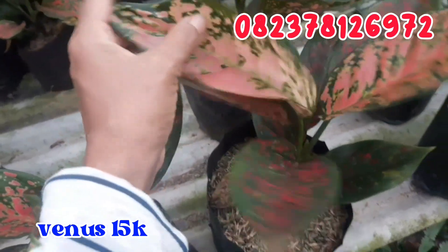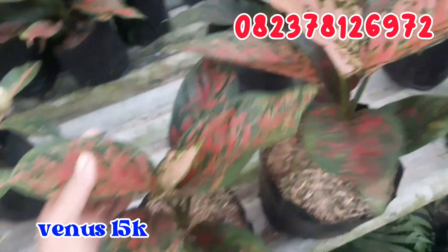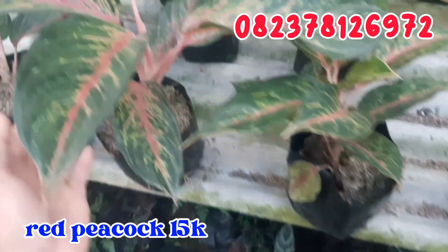Terus untuk Venus, seperti ini venusnya, tinggi banget. Untuk Venus ini aku jual murah saja, cuma di angka 15.000 rupiah saja. Daunnya sudah lebar seperti ini. Silahkan di order buat venusnya.